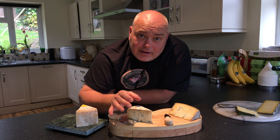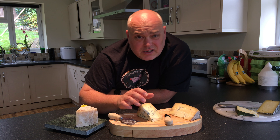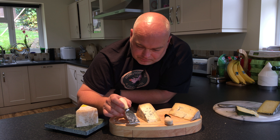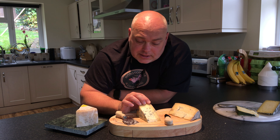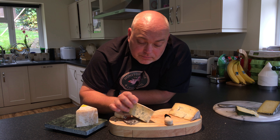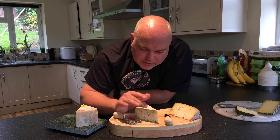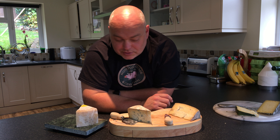By the way, if any of you have an allergy to penicillin, you will still want to check this with your doctor, because I am not a doctor or a qualified nutritionist. The penicillin growing in the cheese — you shouldn't have an allergy to it even if you're allergic to penicillin, but do check that. It's so beautiful — it's dry on the outside. Very nice Dorset Blue Vinny.